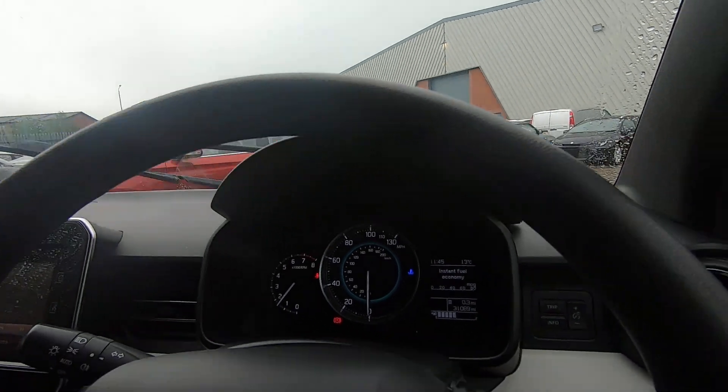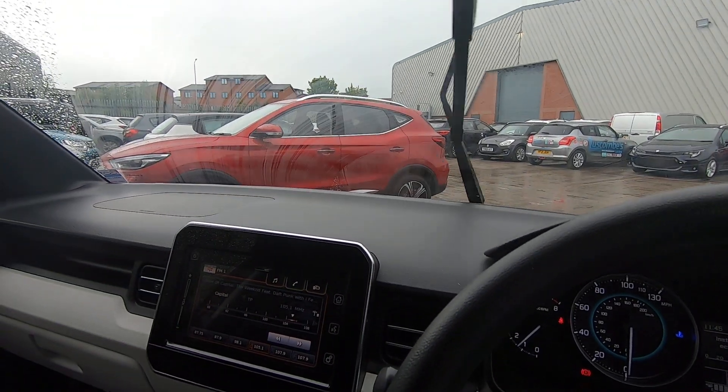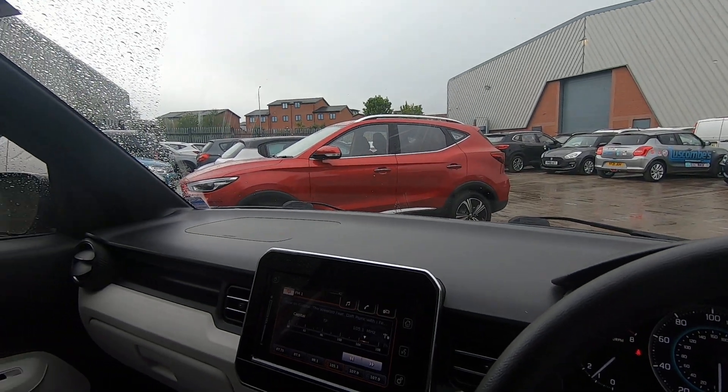This one has done just a tad over 31,000 miles, with a full service history. It'll also come fully warmed through when you buy it from ourselves, along with a 12-month MOT.